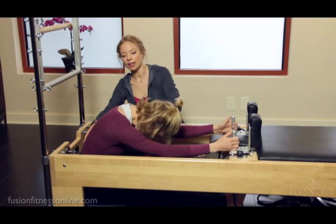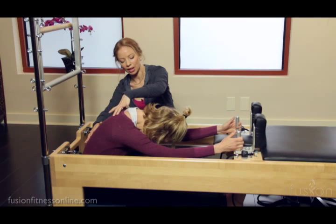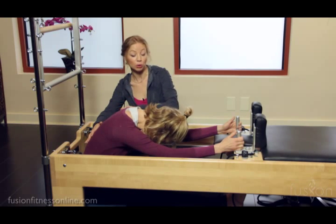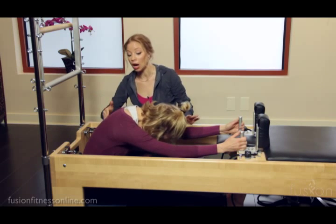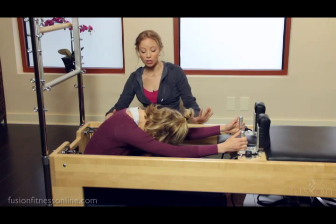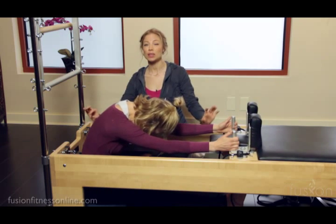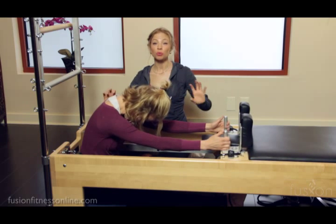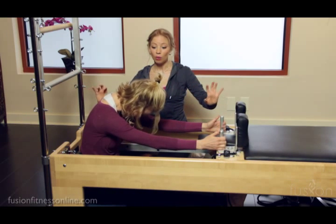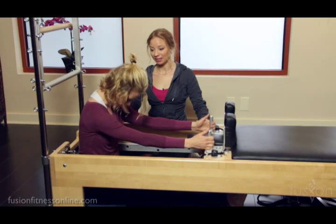Inhale here. Let all of the shoulder and head tension drip. Now I want you to feel like your shoulder girdle is continuing to go with the spring as your abdominal wall goes behind you, finding this contrast. This is a wonderful pulling-apart moment for your client to really feel what we're looking for in this articulation.